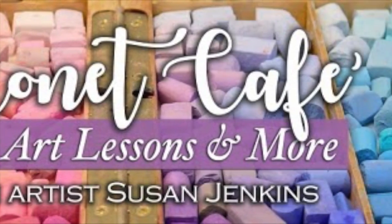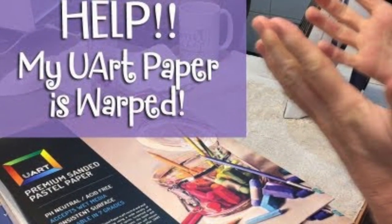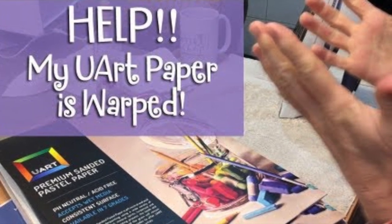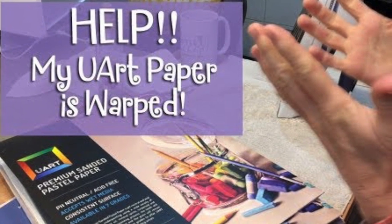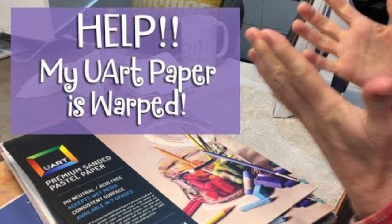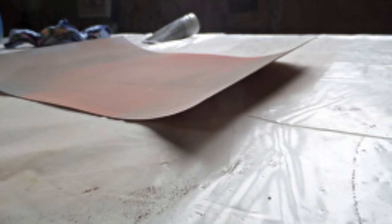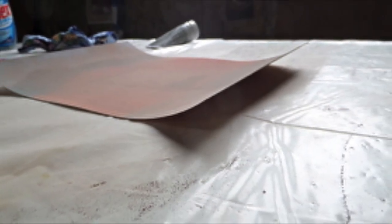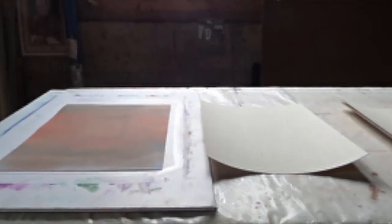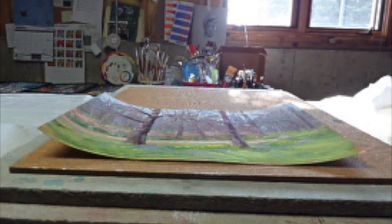Welcome, pastel artists and those wanting to learn more about pastel painting. This is a quick tip about something I know a lot of us have experienced. I did a video a couple of years ago about how to straighten out warped UART paper. UART sanded paper is awesome, but many of us have expressed our frustration with how it can warp and curl, especially in humid climates. I've tried many ways to straighten this out, but I think I have the best way I've ever found, and I'm sharing it with you.